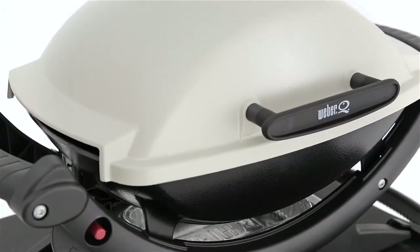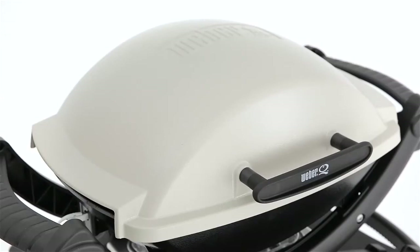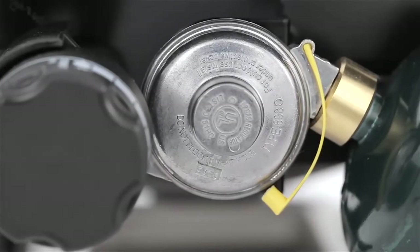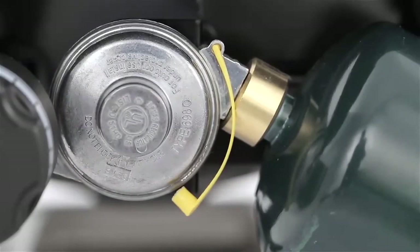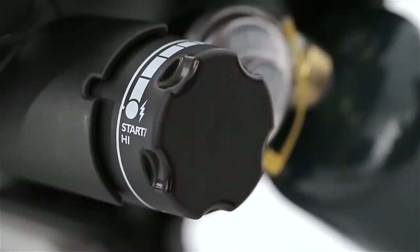The Weber Q has a rust-resistant cast aluminum lid and body and a glass-reinforced nylon frame. It conveniently runs on disposable 14.1 or 16.1 oz LP cylinders, not included. The burner has an infinite control burner valve with electronic ignition — quick, easy, and dependable.